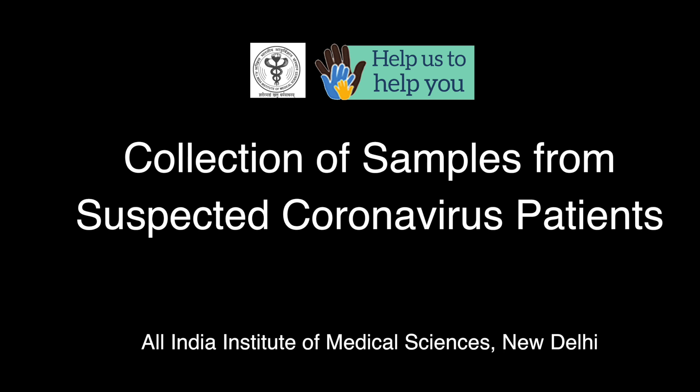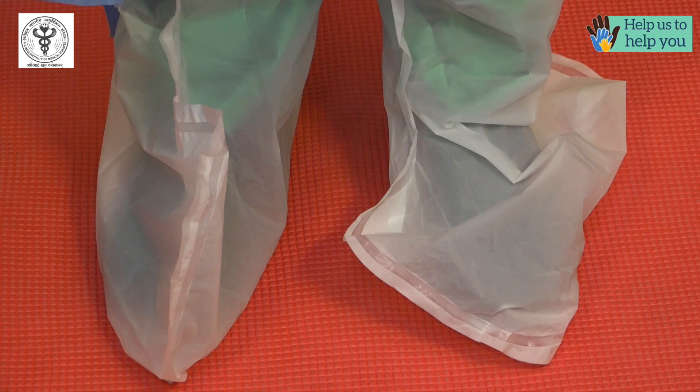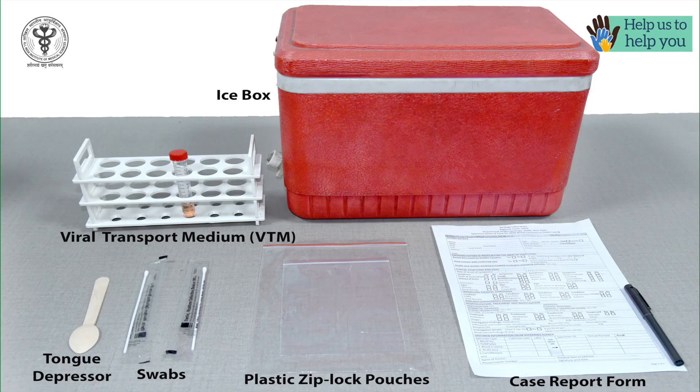We need the following for collection of samples. Personal protective equipment including N95 masks, face hood, goggles, face shields, gowns, double gloves and shoe covers.